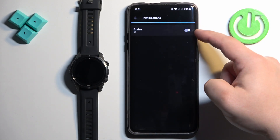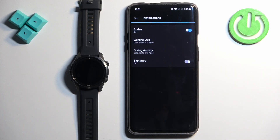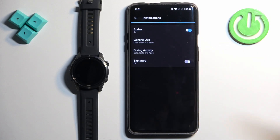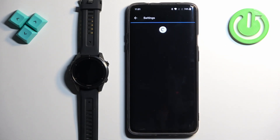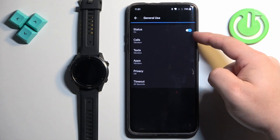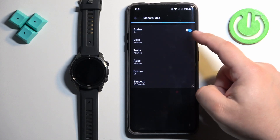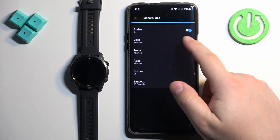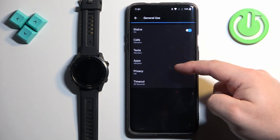Here, select Smart Notifications. Make sure the status is switched to On. Once you switch it on, you will see two options: General Use and During Activity. General Use is when you're using your watch normally, and During Activity is when you're recording or tracking an activity on your watch, like cycling or running. Tap on General Use first. Here you can also turn on or off all notifications for general use.